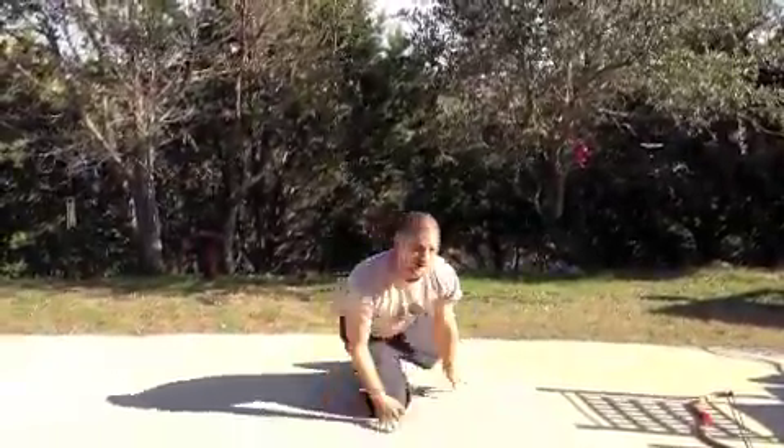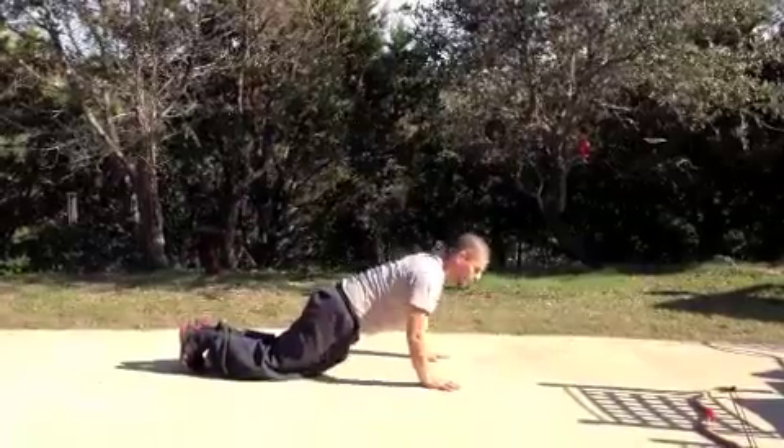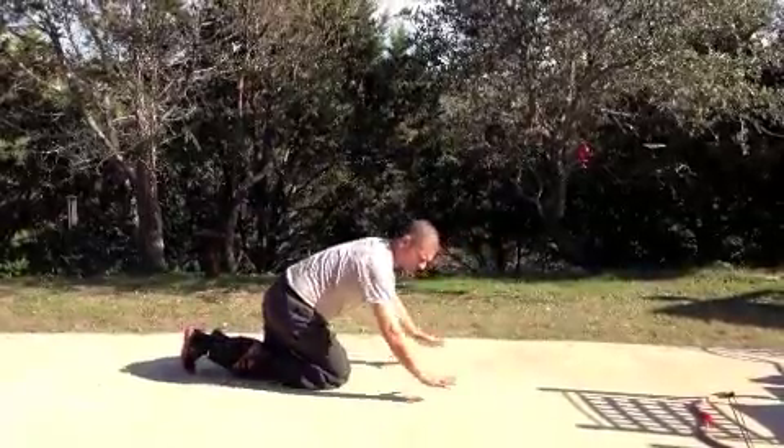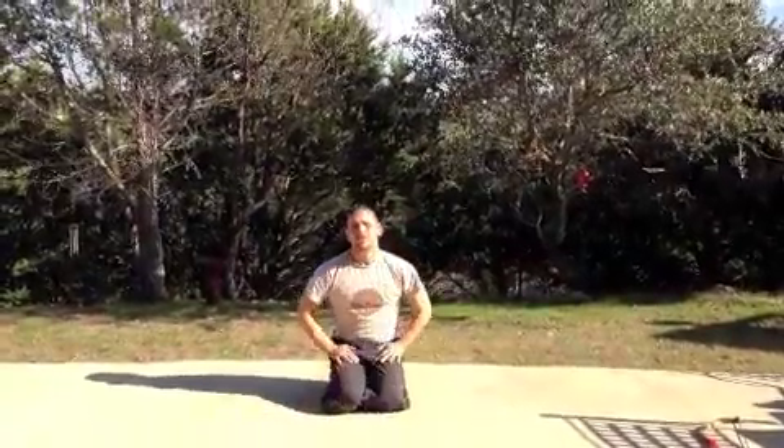Then we go to 25 push-ups. You can go tall, you can go to the knees, you can micro bend, you can go to the wall — play with how wide your hands go to what works for your wrists.